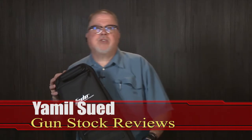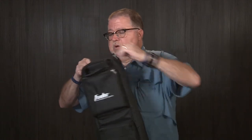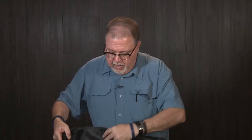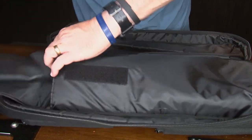Hello folks, it's Jamil Sve for Gunstruck Reviews, and today we're going to talk about the FSDC takedown rifle case. And why am I so excited about it? This is great — look at this. It opens up and has a big pocket on the bottom part, or the top whichever way you open it, that holds your Ruger PC Carbine.